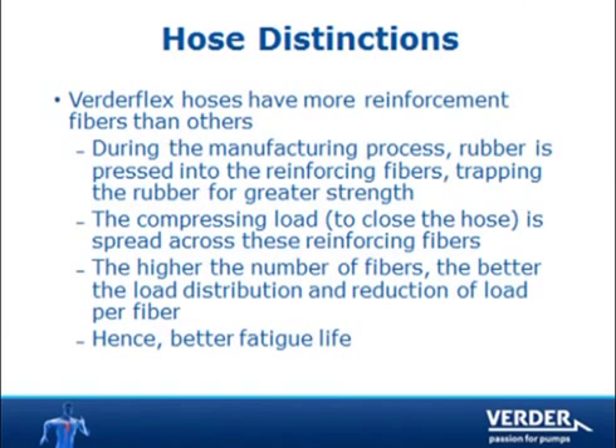Since VertiFlex hoses have more fibers, the resulting load on each fiber is less, thereby minimizing fatigue and extending hose life.